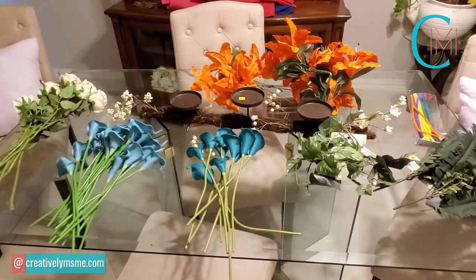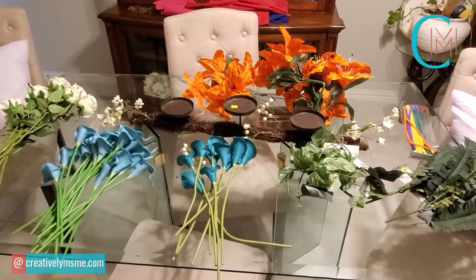Here are some of the flowers I'm going to be using in my centerpiece. I wanted to show you these before I set the table.